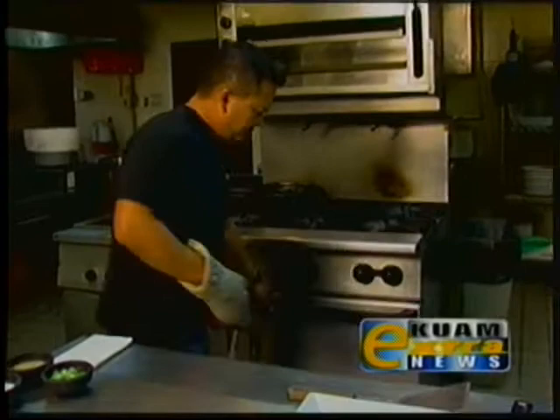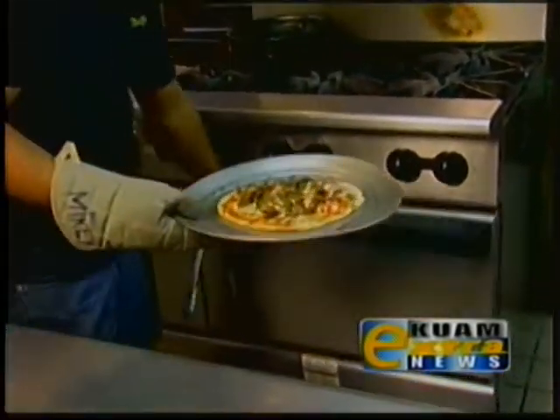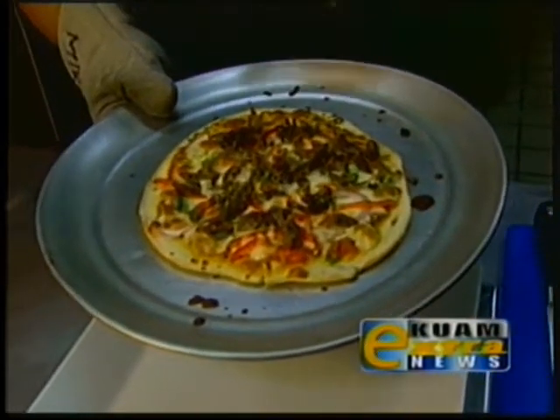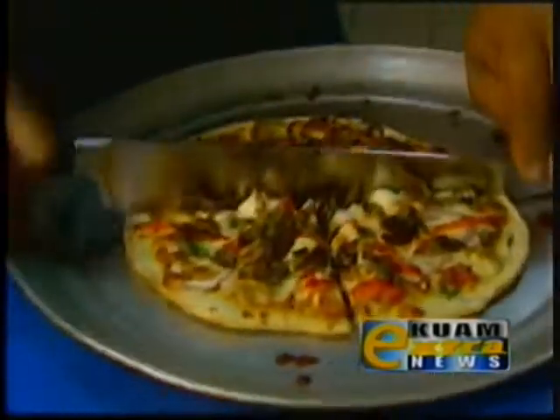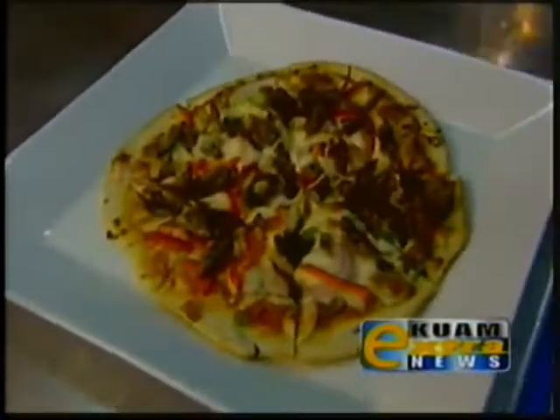It's been about 10 minutes and our pizza should be done — and it is! Nice golden brown color, the crust is all around. That's what we're looking for. We'll have Joan take a taste in a second here. We'll be right back.